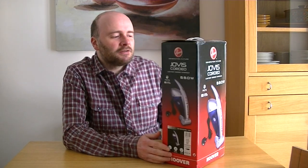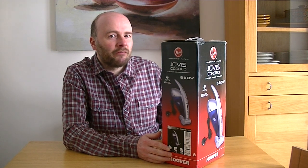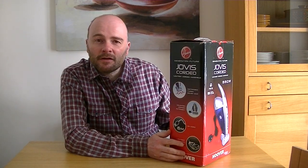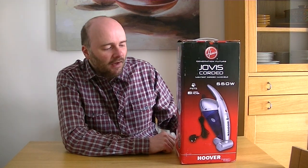It's a Hoover Jovis corded. Says it's the lightest corded handheld. Suitable for pets. HEPA filter. It's got a motorized turbo brush bar and unlimited corded autonomy — which basically means it keeps going, unlike a battery appliance that will obviously wear down after a certain amount of use.